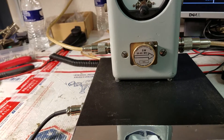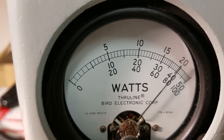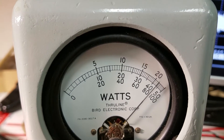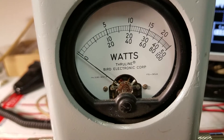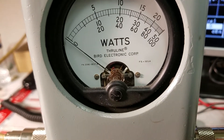Right here we're going to raise it up to 4 watts — raise it up to 4 watt dead key. So we got 4 watts modulating to 4 and a half watts on the Bird.